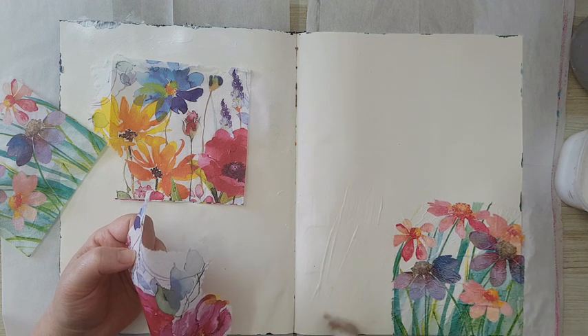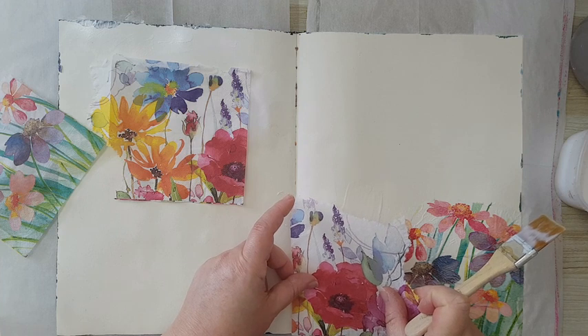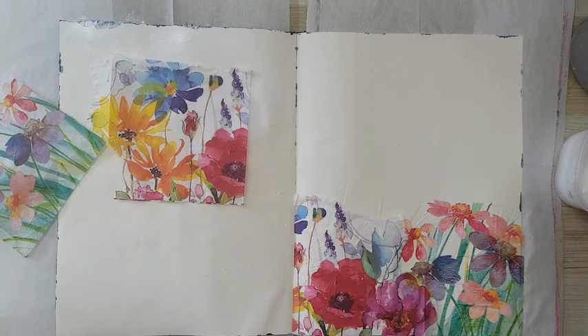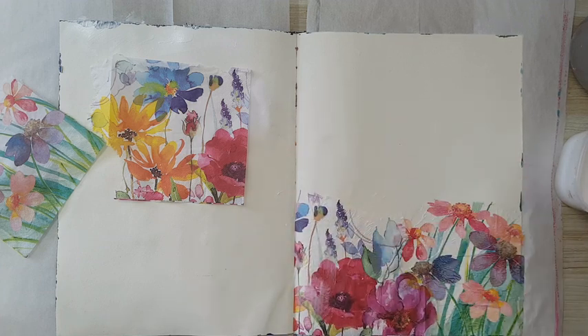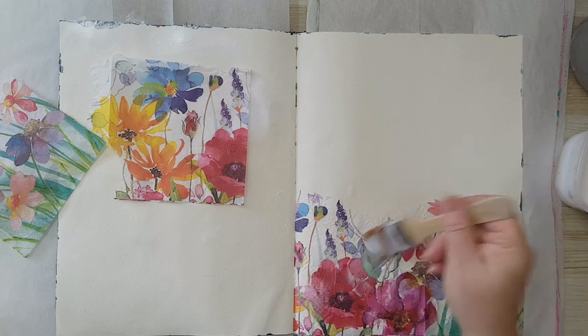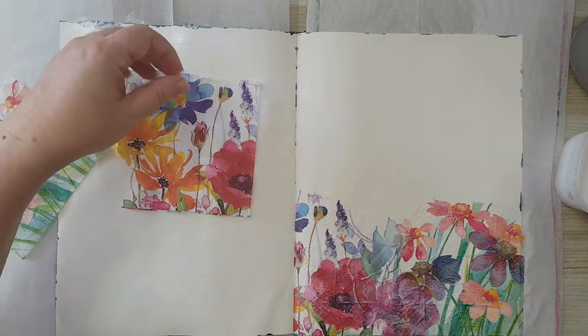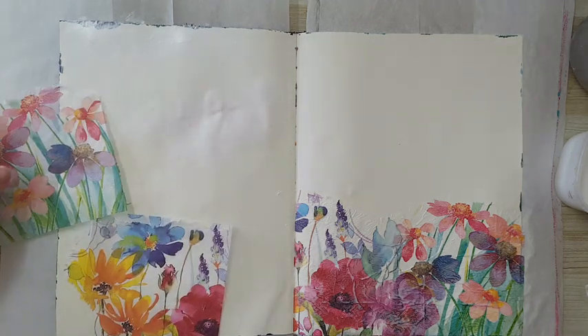I don't care if there are wrinkles. I'm putting glue underneath and also on top — it seals everything. I'm using the flat of the brush and sliding it with lots and lots of glue. That's how you don't tear your paper napkins.